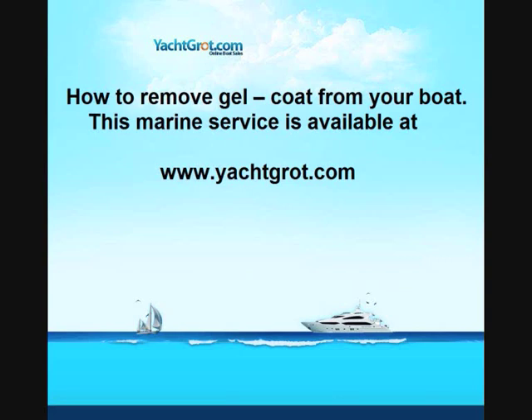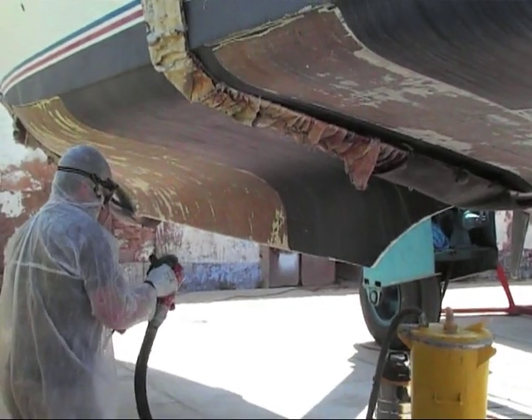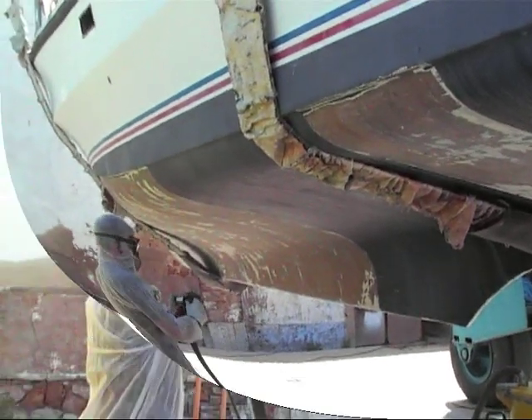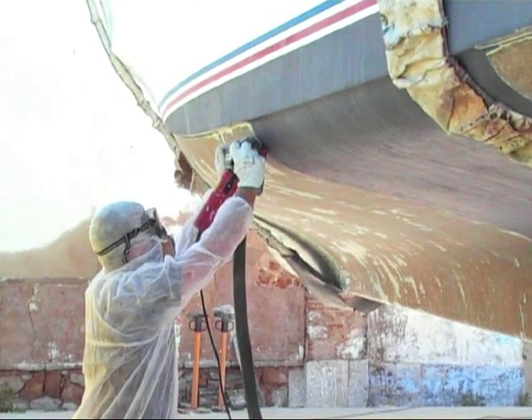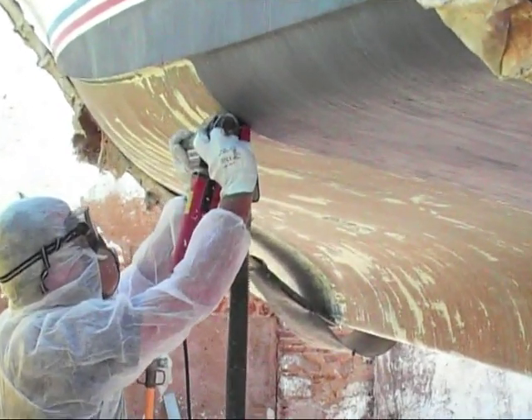Hi, welcome to Yacht Grot. This gel coat removal process is one of the many services we have available. If you'd like to contact us for further information once you've watched the video, we'll be able to tell you where your nearest representative is available. Please include the location you are and the marina that you wish the work done in.